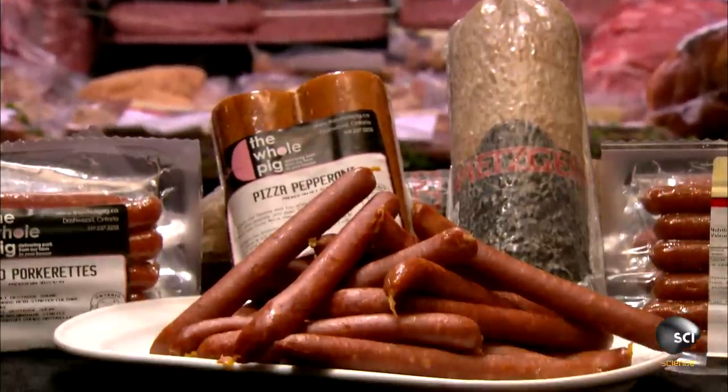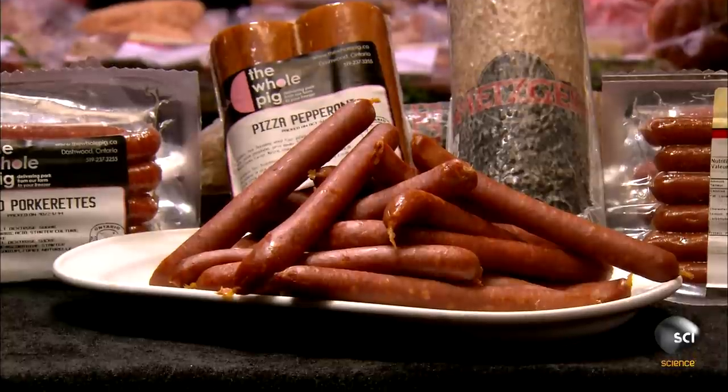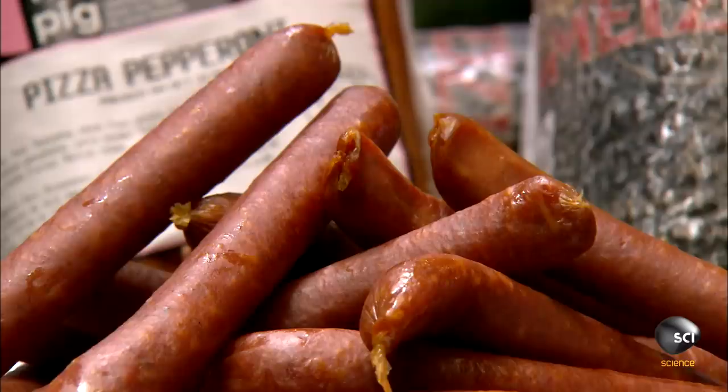This brand of mini pepperoni is made entirely of pork. It comes in a variety of flavors, each made with different seasonings.